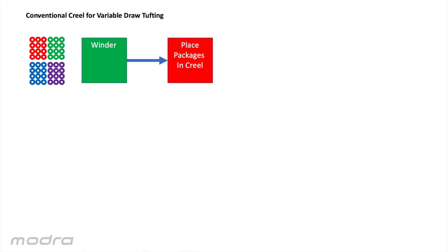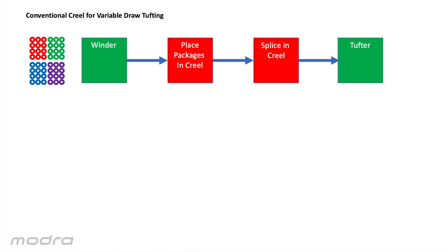So let's compare conventional creeling to Creel MT. We start with a winder and bring in the required yarn. Packages are all wound, most likely approximately, and then taken to the creel and placed into position while the tufting machine is consuming yarn from the alternate pin. When the tufter has completed the previous job we splice inside the creel and remove the remnant yarn and then we run the current job.